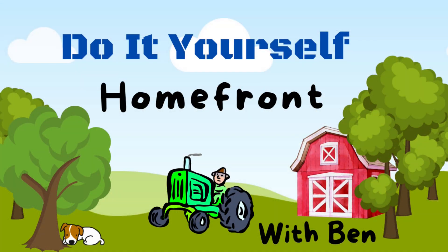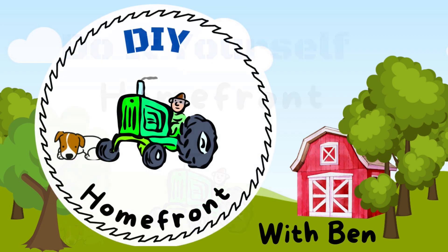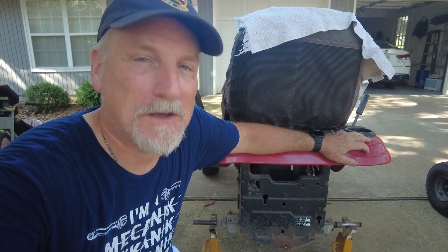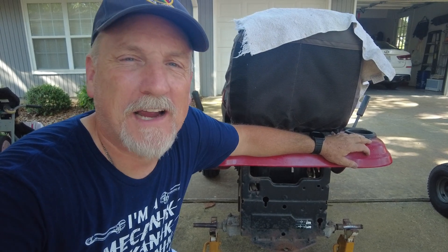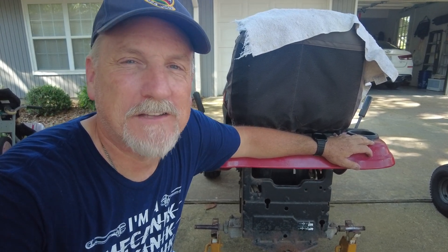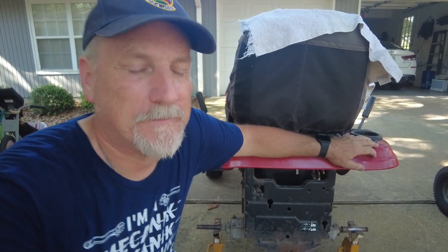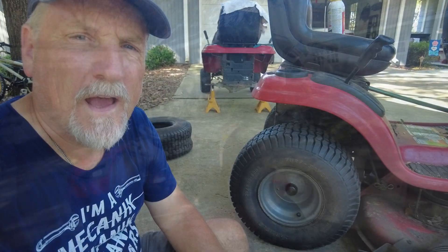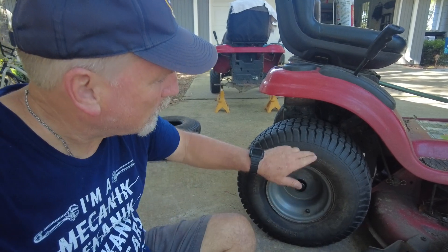I've got some other videos where I'm going to trick out this lawnmower, and I'm putting new tires on the back of it, which means I've got two tires I can do something with. I'll use this one on my other mower, so we're going to go ahead and swap that tire out for the one on the lawnmower that's got dry rot. I made a video the other day showing where it was leaking air right out of the seam because it was dry rotted.